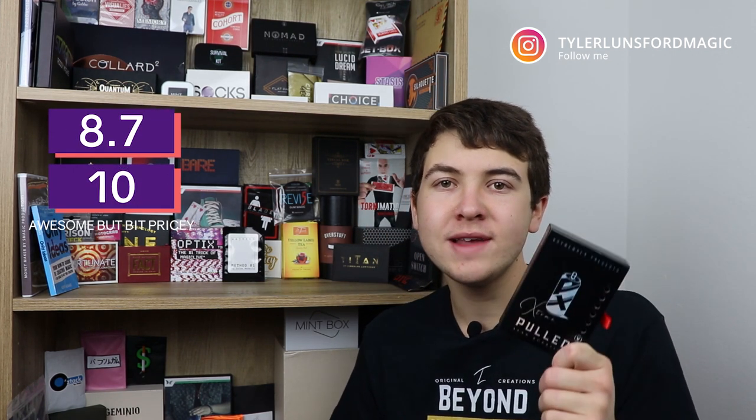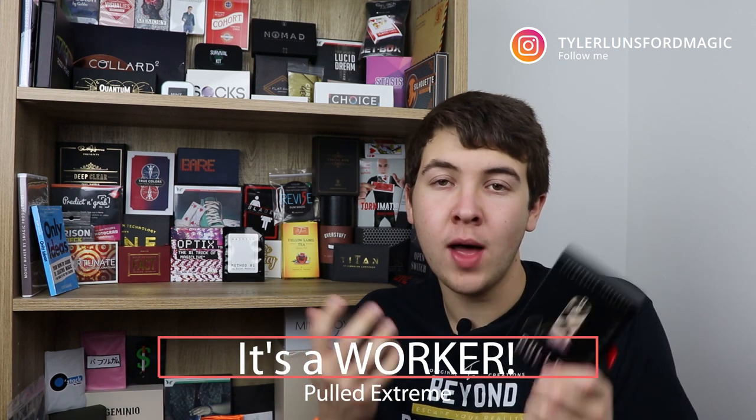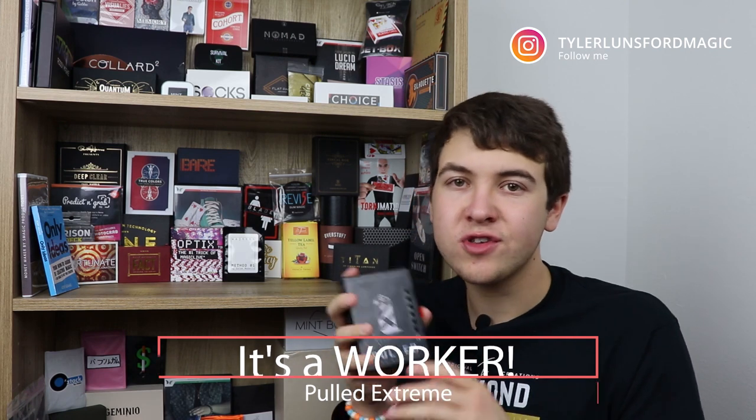What would I give this out of 10? I'm going to give this an 8.7 out of 10. The reason it's getting docked 1.3 points is because you do have to do some DIY, it's a little pricey, and you can't have them examine the can after the change where all the heat is going to be. Should you pick up Pull It Extreme? If you like soda magic or magic with cans, then yes. If you like visual magic, then yes as well, because it is really visual — you just have to be okay with the can not being examinable.